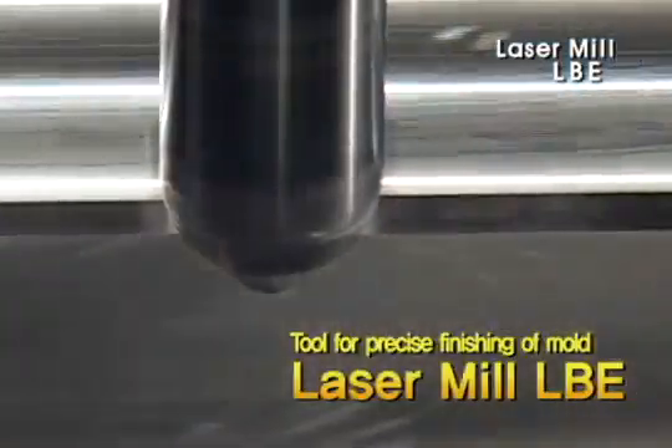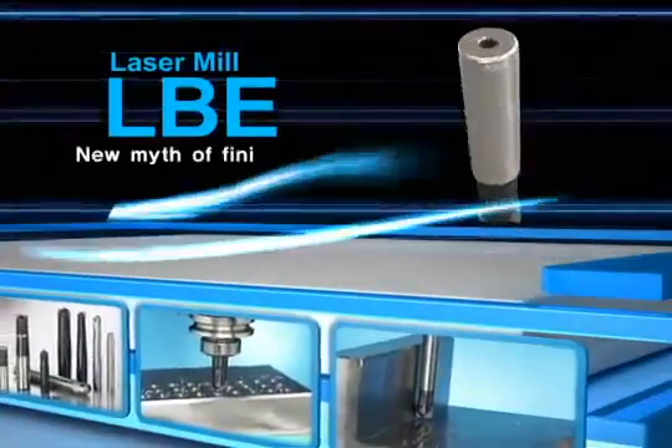Tool for high precision finish processing of mold — Corloy Laser Mill. It promises more precise processing.